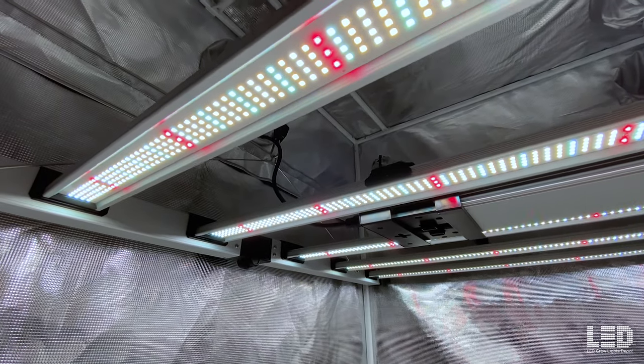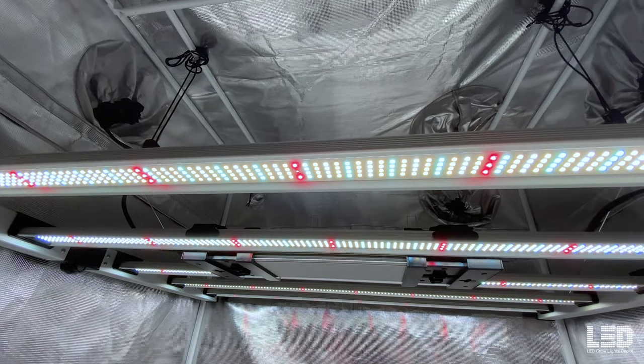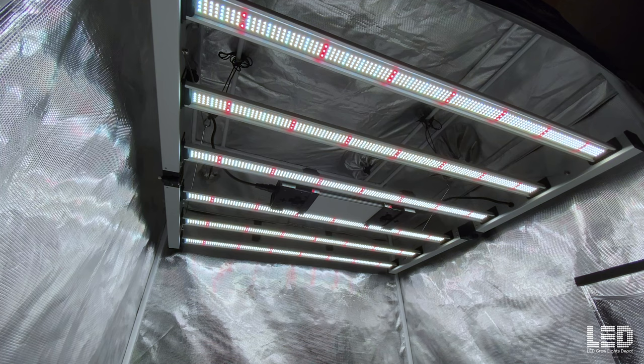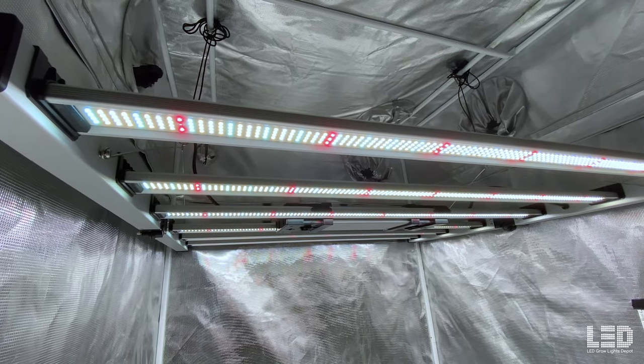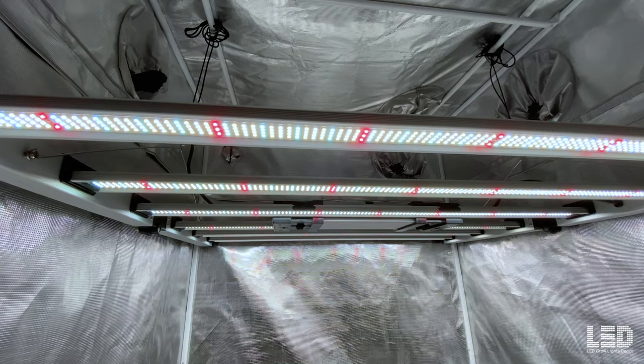NEMA 515P 120V and NEMA 615P 240V plugs are both included with the light. The total light output is reported by Mammoth Lighting at 2,006 micromoles per second with a high efficacy of 2.97 micromoles per joule. Expect a heat output of 2,320 BTUs per hour from this fixture.